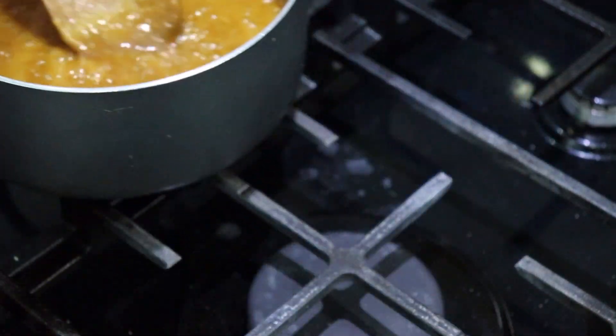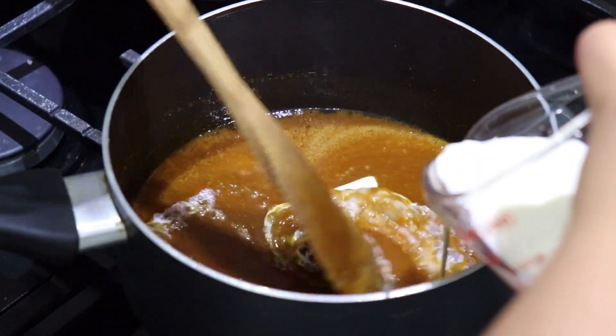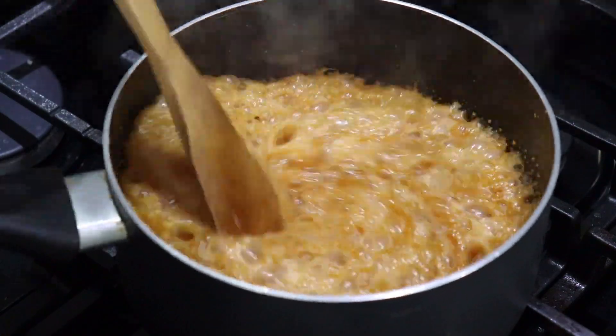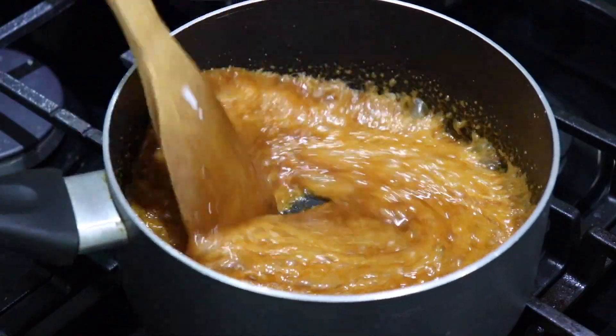Now we're going to remove it from the stove. To this we're going to add room temperature cream — be careful, it will bubble up again. We just want to keep whisking until everything is well incorporated. It looks so beautiful.